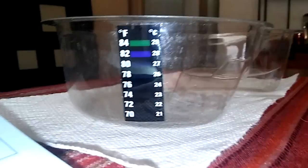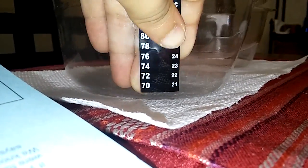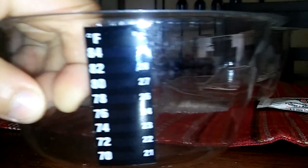I recommend you not putting your thumb on the thermometer. This is what happens when you put your thumb on the thermometer — the reading takes off. It comes back again eventually, but just don't mess with it too much.